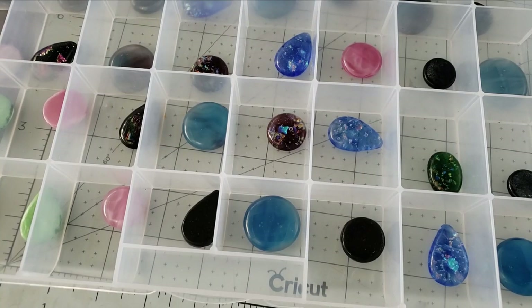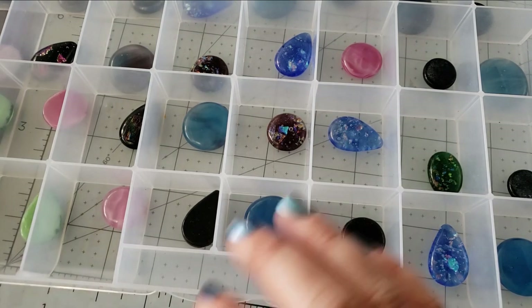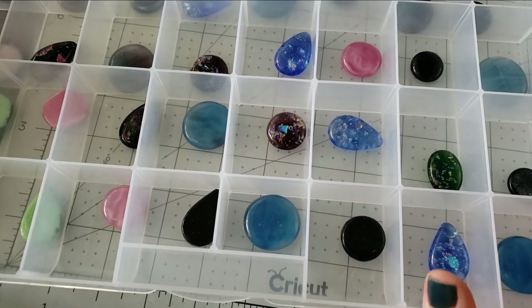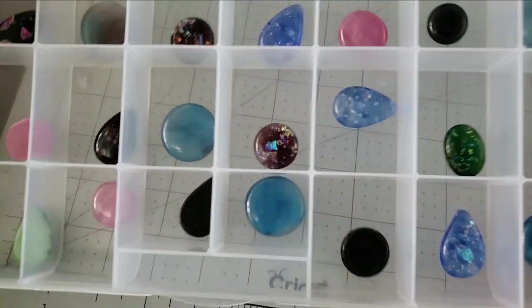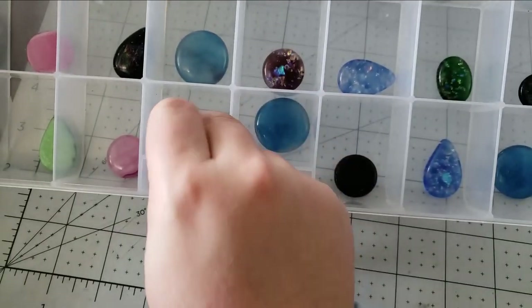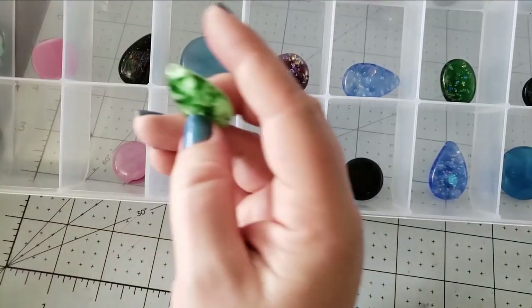I pulled up the video to copy the link to put it into the random comment picker, and the video was just playing in the background. I was like — I think I've done gone insane! So these are more similar pieces — I love the dichro in that one.